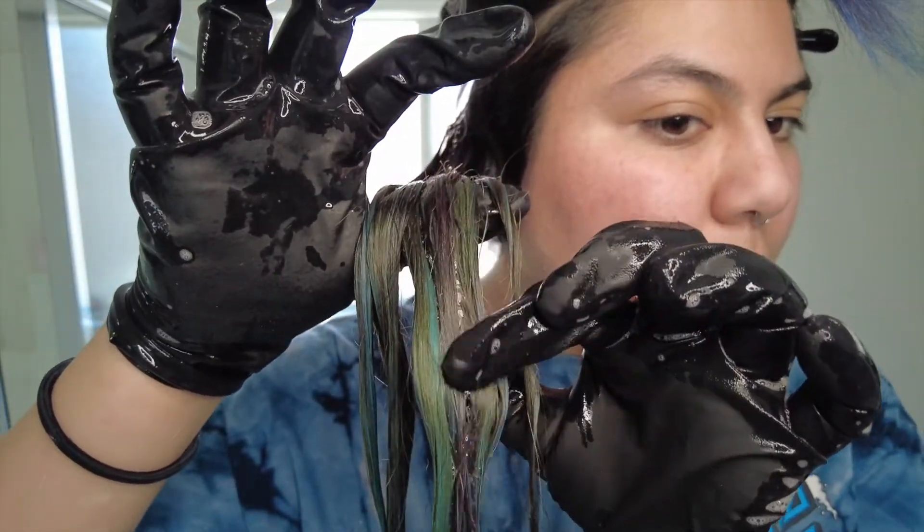I just rinsed out the bleach wash on this part of my hair and it has a green and blue tint — so I should be good. Keyword: should.